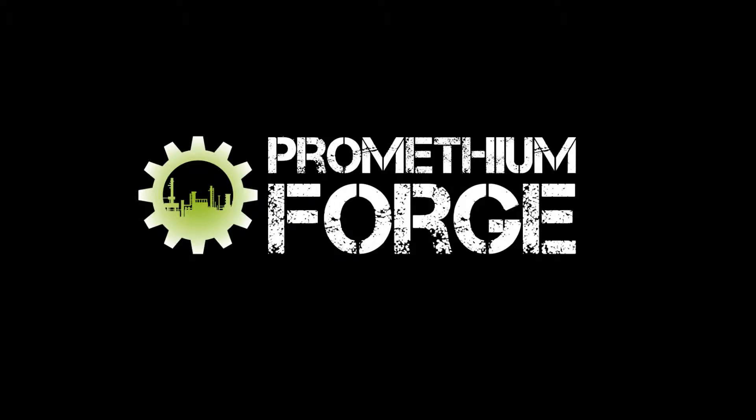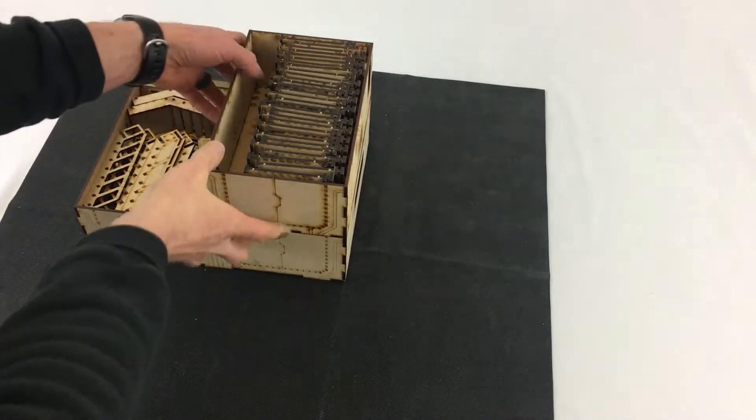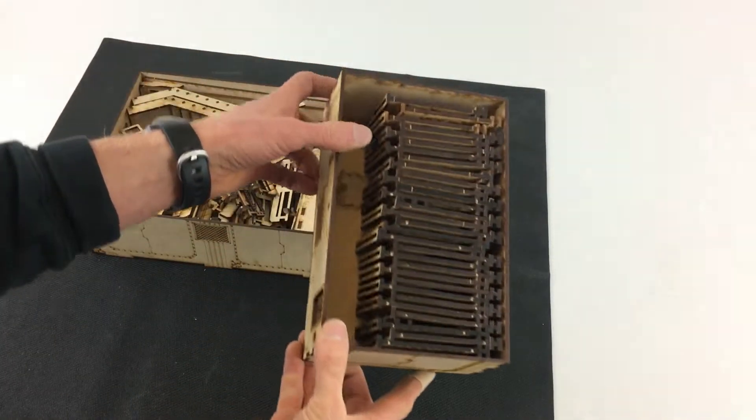What's up guys, this is Kevin from Promethean Forge, and today we're doing a quick video to show you how to fit your entire mini bulkhead terrain set into the storage boxes.